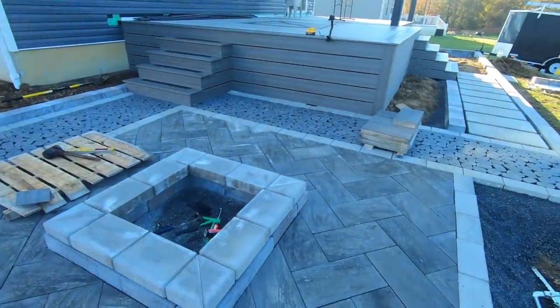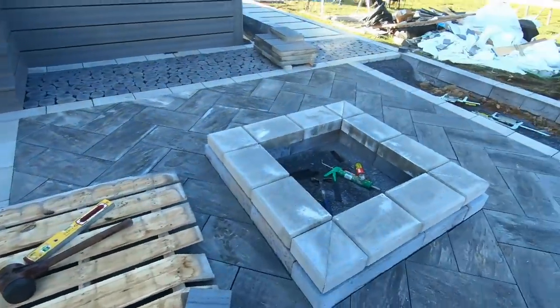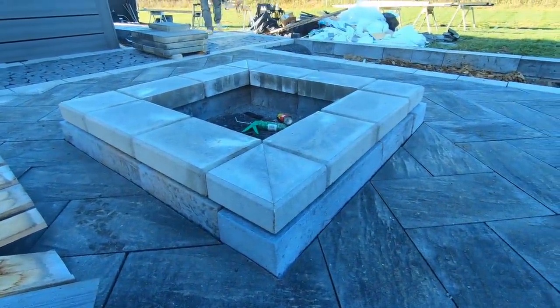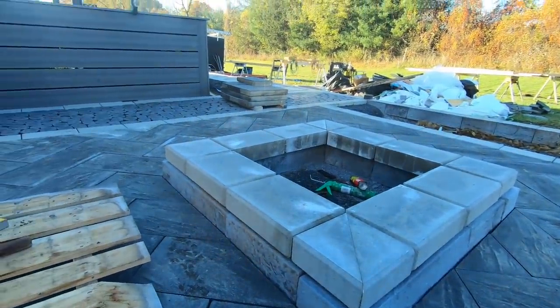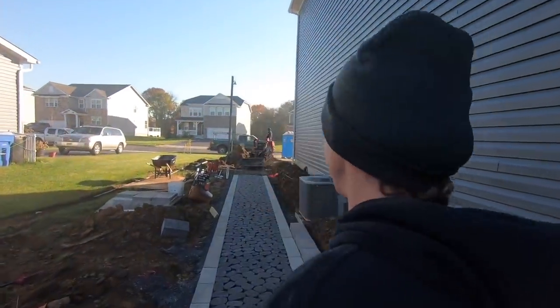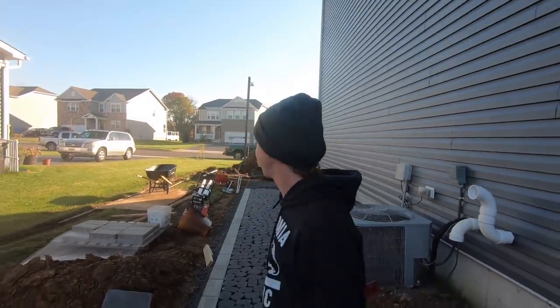We've got everything going in — you can see we've got more of the walkway done, loving that Antica, it's a beauty. We're going to finish up this fire pit: we have the Roca on the bottom, then we did a course of Raffinado in Grade Nickel which kind of picks up our border, then we're going to cap it off with one more piece of Roca. We're also cutting into the driveway — going into the front yard — and we're putting an accent band next to the driveway. We'll get to that after we finish up this fire pit.